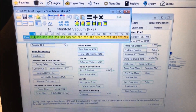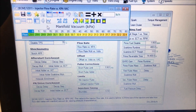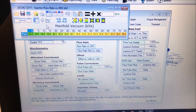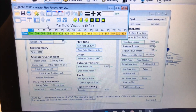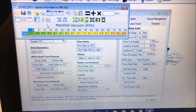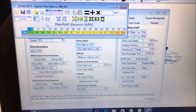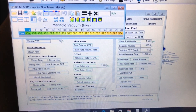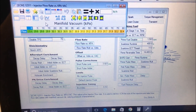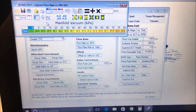Just to get this straight: if you have a return style fuel system and with the vacuum line hooked to your regulator you're only getting 40 to 50 PSI of fuel pressure at idle, there is nothing wrong with your fuel pressure — that's perfectly normal. However, if you have a returnless style system and you're only getting 40 or 50 pounds at idle, then you've got a problem.